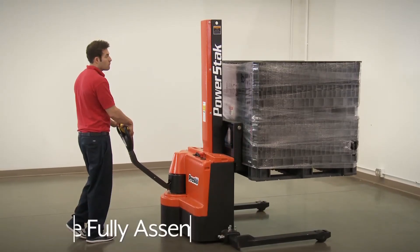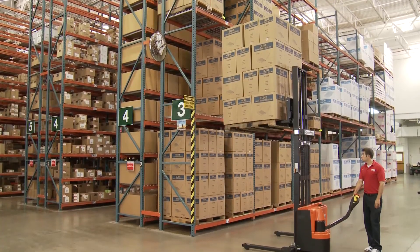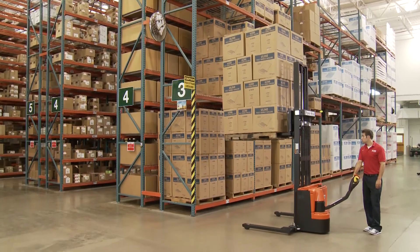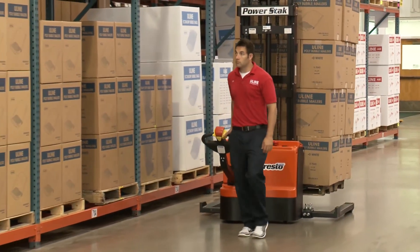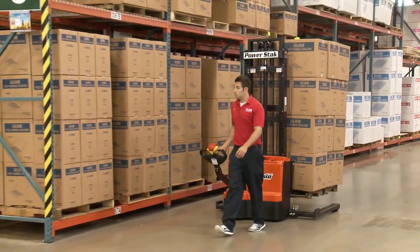Uline's fully powered stackers come fully assembled and must be removed from the delivering vehicle and pallet with a crane, forklift, or other suitable lifting device. Whatever your material handling needs are, you can rely on Uline to have the solution.